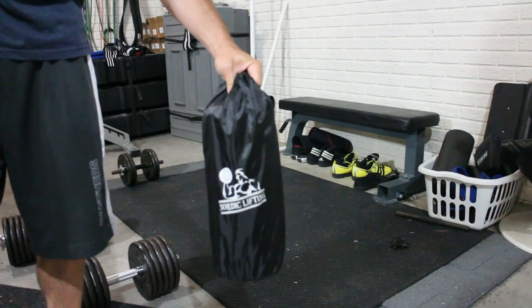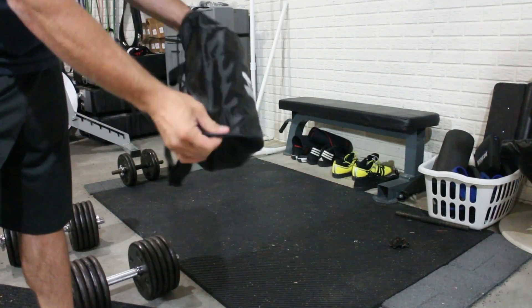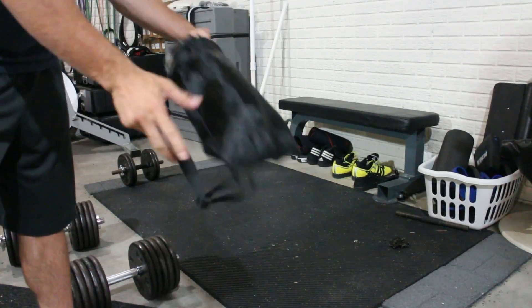Alright Lifting family, welcome back. We are here with another product review. This one is on the Nordic Lifting foam roller. This is a trigger point foam roller. I received this product free in exchange for a review, and I am glad I did.